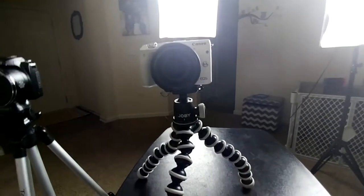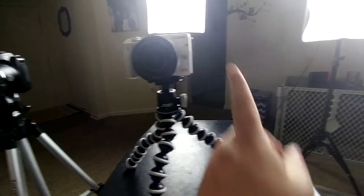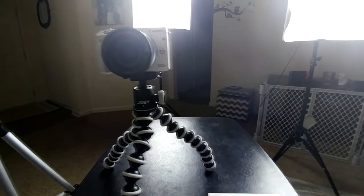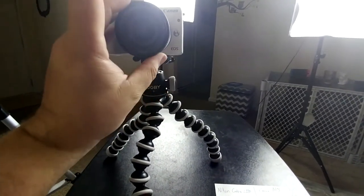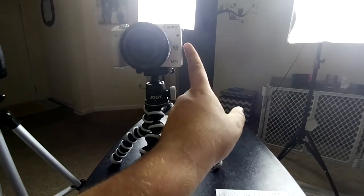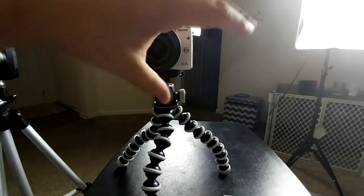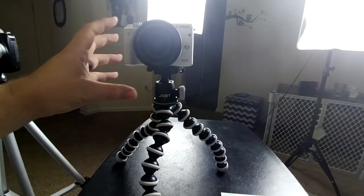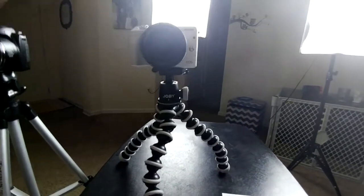The aperture is 3.5 to 5.6, which is almost identical to the Nikon's 3.5 to 5.4. Canon's official website is selling this full kit with the 18-55 lens and a Rode microphone — what they're calling the video creator kit — for $599, and that's camera, microphone, and everything you need.